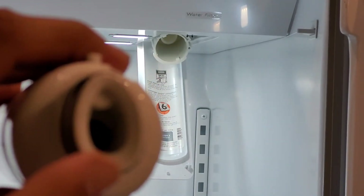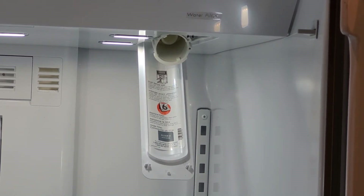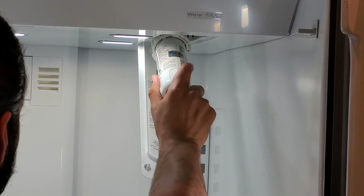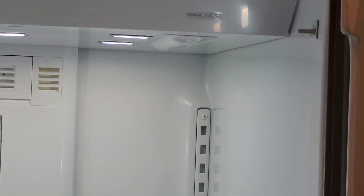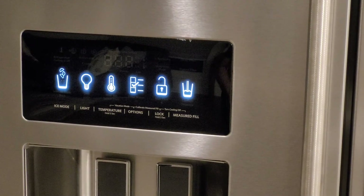The installation of the filter is very easy. You have to align the face on the filter and the face on the port in the same way, then just turn it clockwise and it will get installed. Now the filter is installed. Once the filter is installed, the 'replace filter' sign will automatically disappear — you don't have to reset anything.